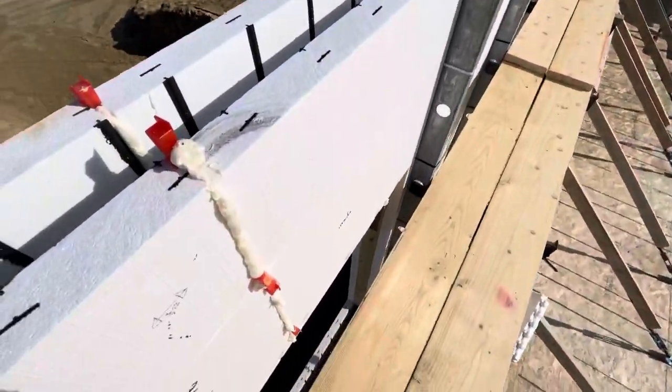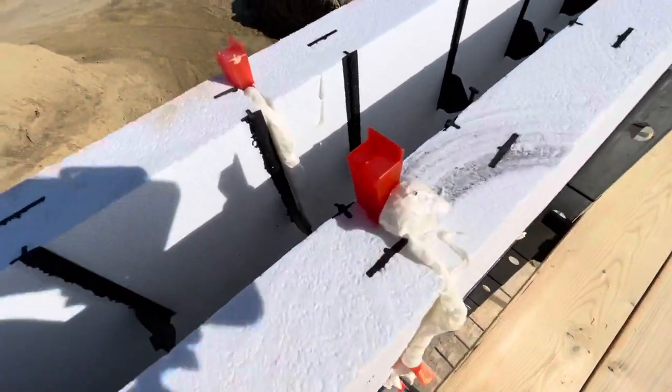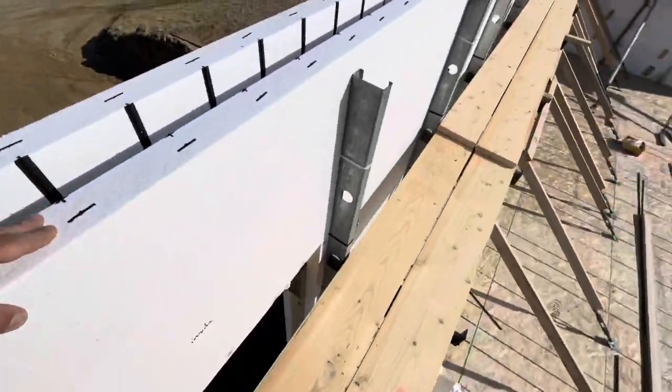We can walk the planks now. The glue — that foam — is drying. These wedges, what do you call those, like tile flooring wedges — they work really good for holding your foam apart.